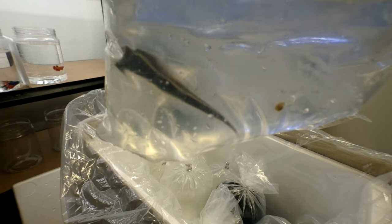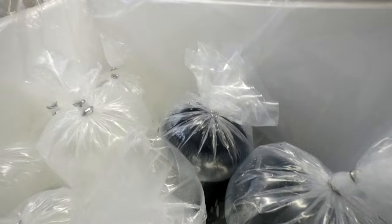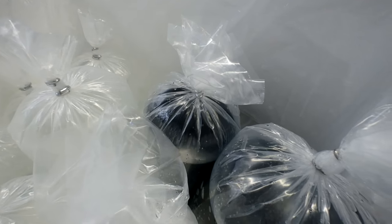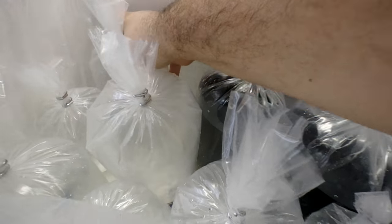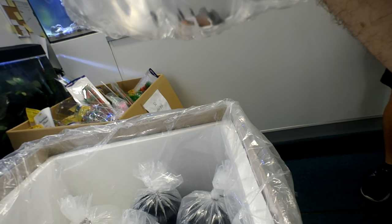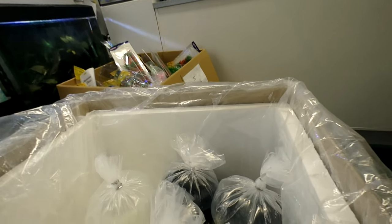Engineering gobies — these guys are super cool, but they jump. Another engineering goby. A really nice, super cute little pair of black and white ocellaris — super cute, with really nice long fins on these guys. Another Bangai cardinal.